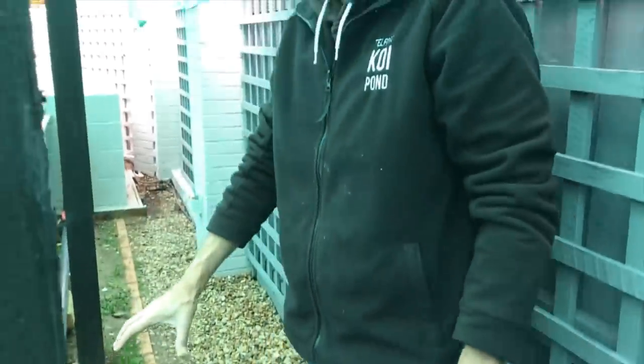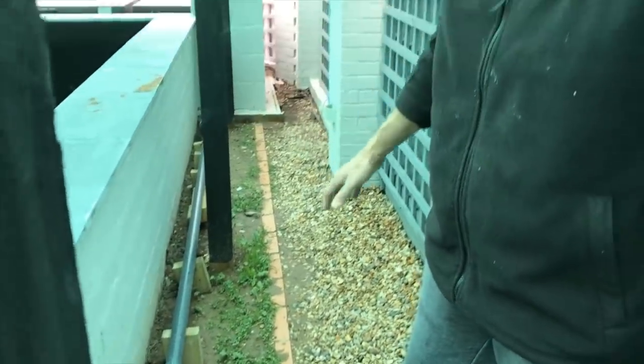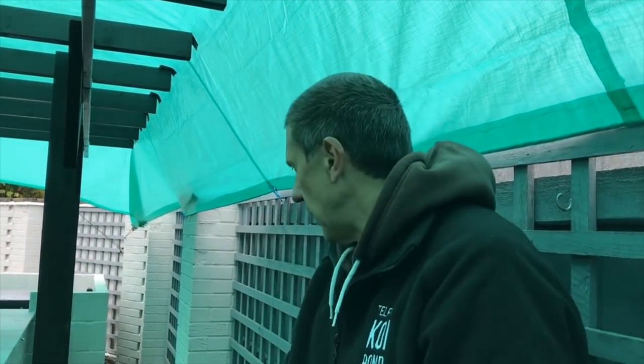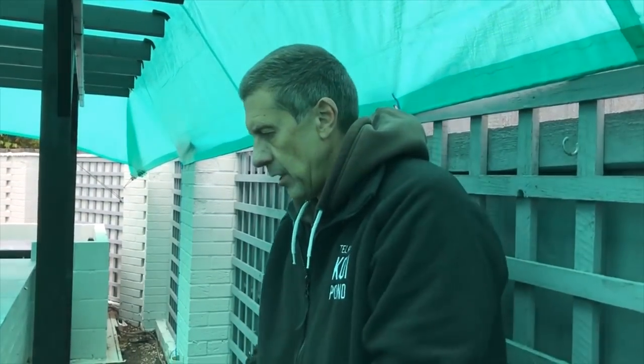All these blocks of wood are obviously very temporary at the minute - going to get that all clipped up properly. And then basically this whole area is going to be insulated, and then the whole area is just going to be filled with gravel. We're not intending to have much here - it's obviously space for me to keep nets and koi bowls and all that other good stuff that we all need doing this hobby. And I think my good lady wife has got plans for hanging baskets and all sorts on the back.